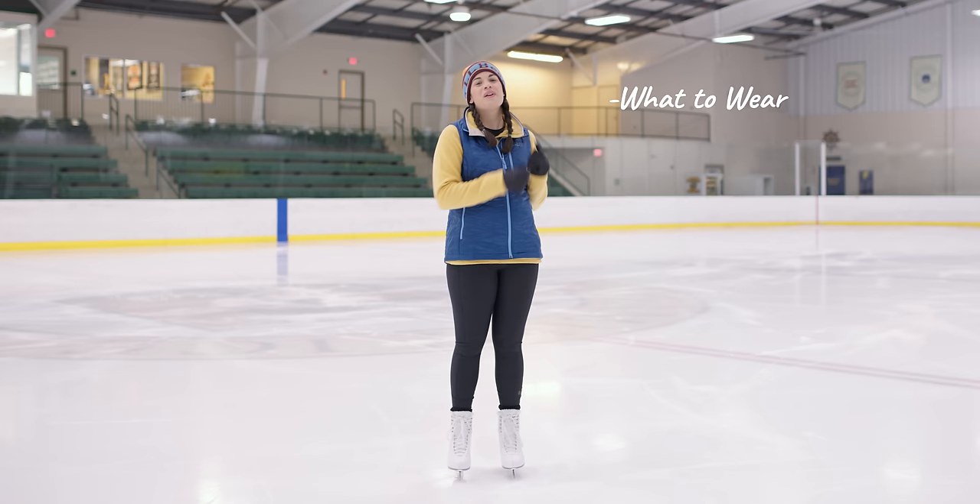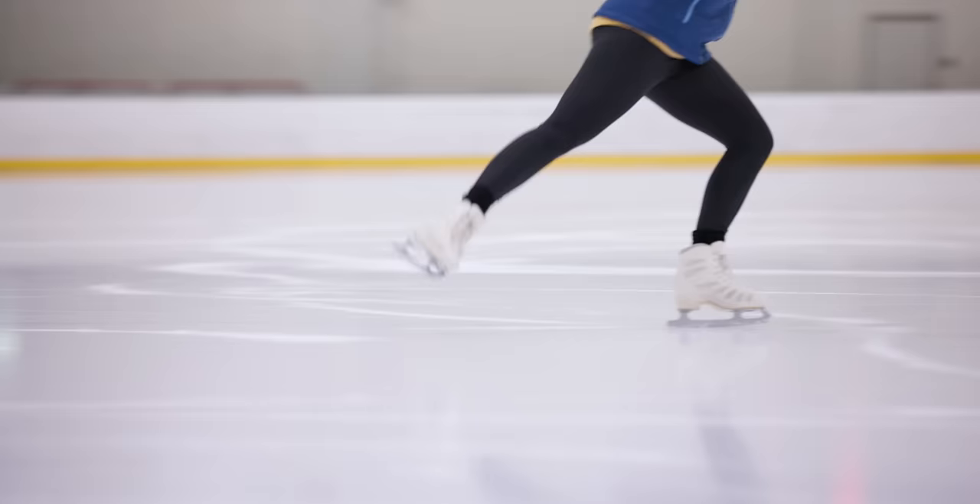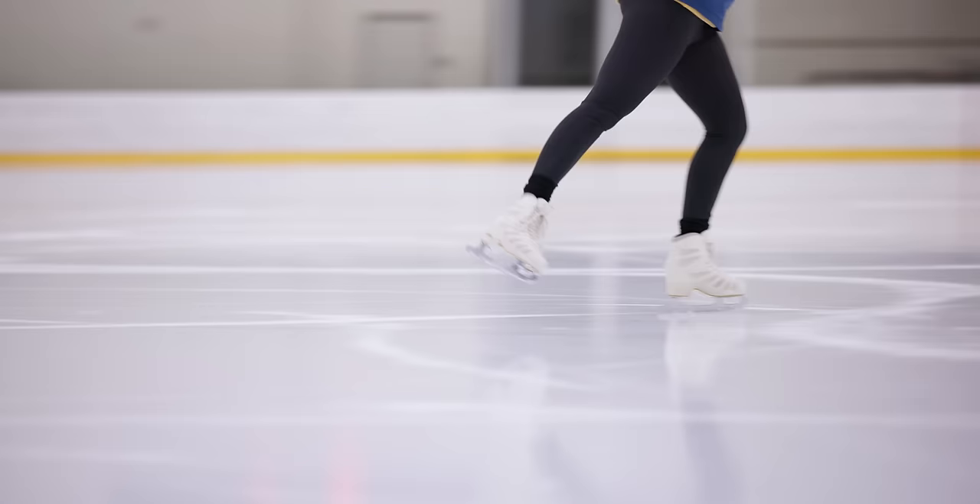By the time we're done today, we'll have talked about what to wear, what skates to use, how to take your first steps on the ice, and how to stop. I hope by the time we're done, you'll realize that with the right guide, it's easy to glide. Let's skate!